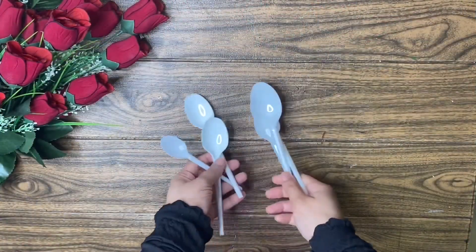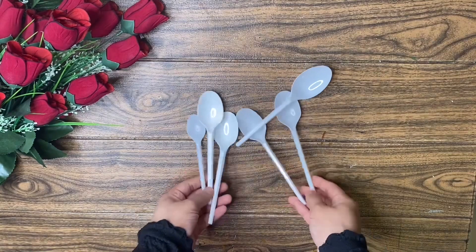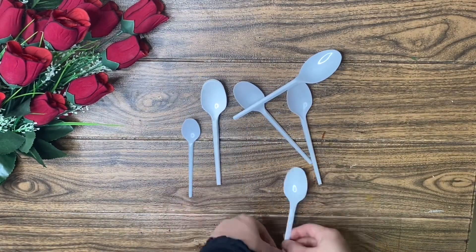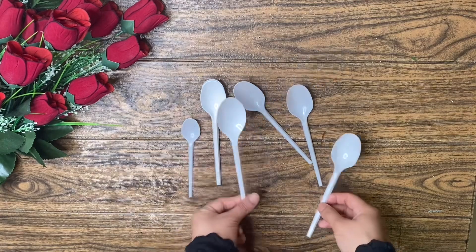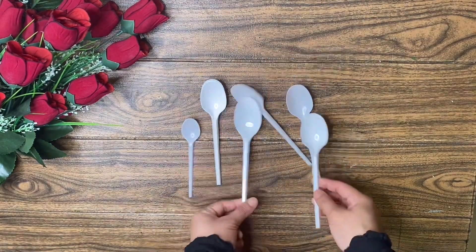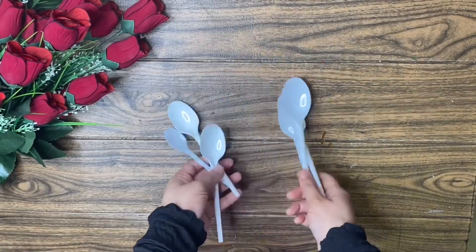Hello friends, welcome back to my channel. Today I am going to make a video of our plastic spoon craft. If you want to subscribe to the channel, please press the bell button.